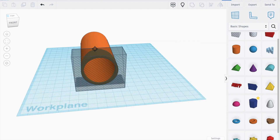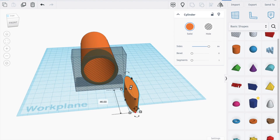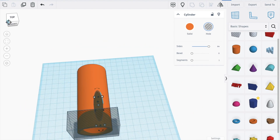Now we'll bring in a cylinder, make the size 64, bring it down to about 11, increase this to about 46, and bring it up. Make it a hole and move it back.